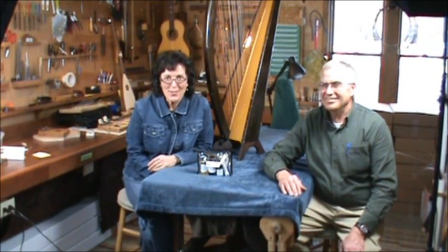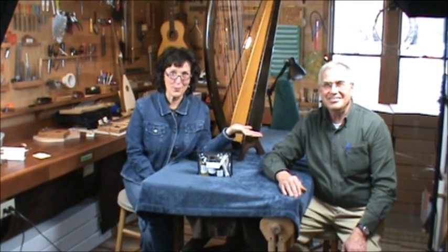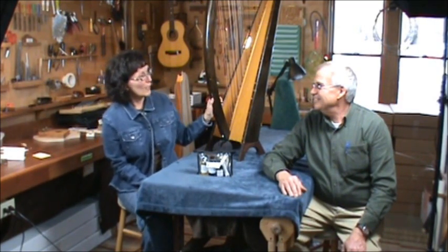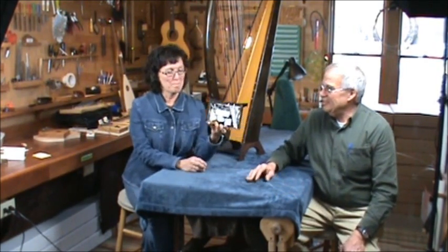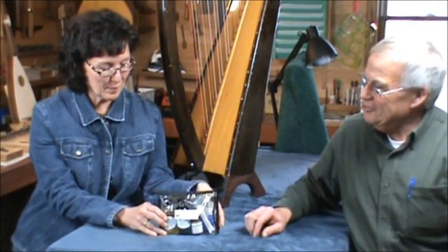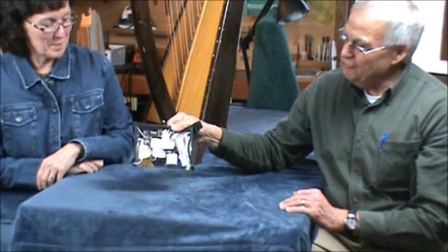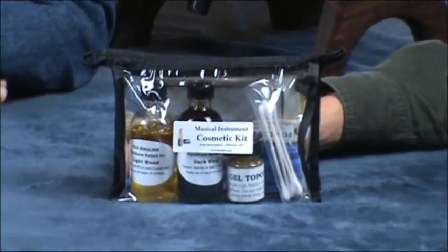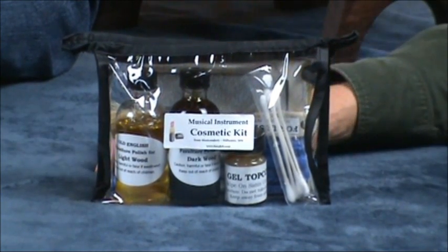Hi there, we're at Music Makers and we're in the magic department. We have Dr. Jerry here who is going to be doing some cosmetic surgery to this lovely but nicked harp. I'm the cosmetologist and we have a cosmetics bag for musical instruments. Let me just unpack it and show you what we have. This is basically a traveling kit — something you can carry with you to a gig, and if you happen to bump the harp or the instrument as you're handling it, you can touch it up right on the spot.